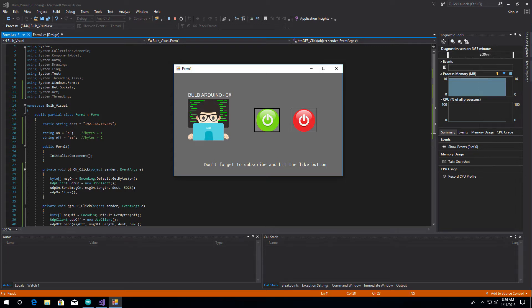Welcome back to another tutorial. Today we are going to learn something about Dermotics. I'm going to show you how to light a bulb on and off through Arduino in a C# application developed by us. So let's start.